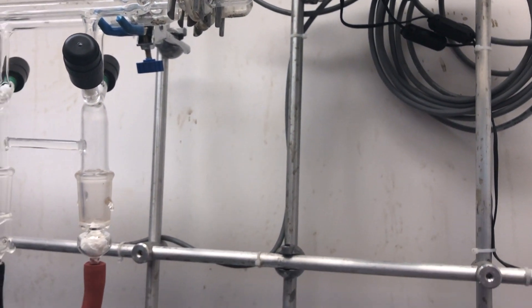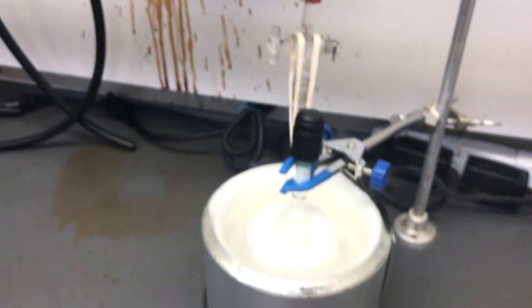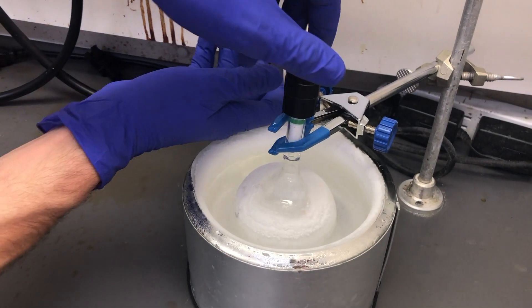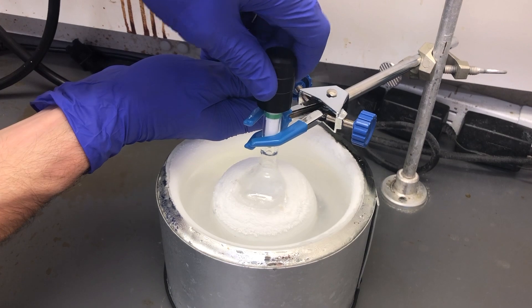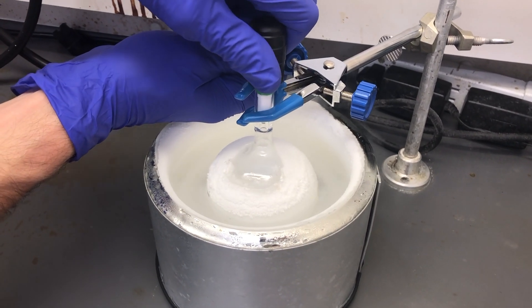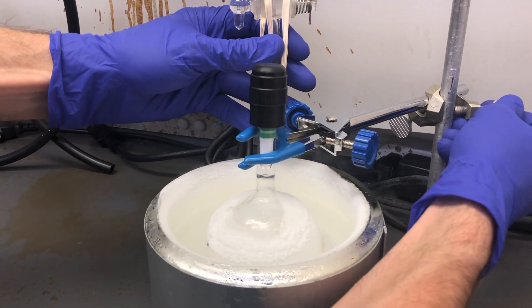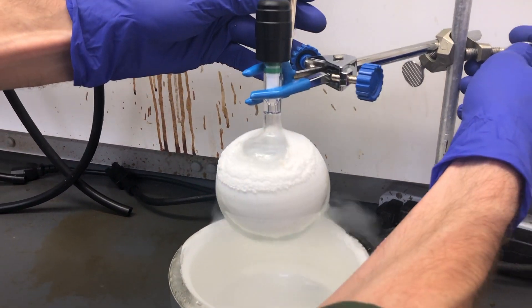Mitch now raises the flask out of the liquid nitrogen, moves the Dewar carefully up and away, and then treats the flask with care — nothing but the best cork ring for it. With the flask closed, the final process is thaw. We are going to allow the flask to warm back up to room temperature. Considering it was around 77 Kelvin, this is going to take a little while.